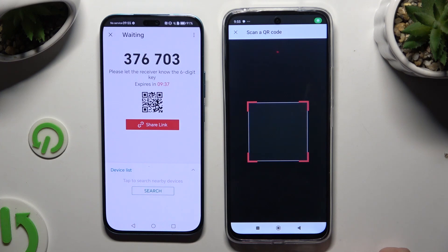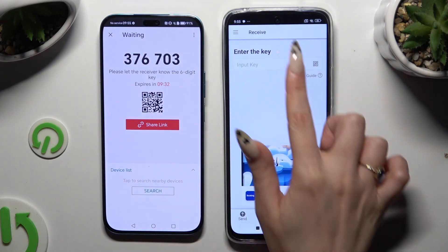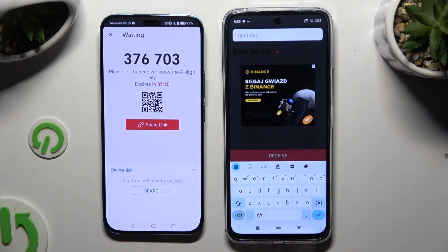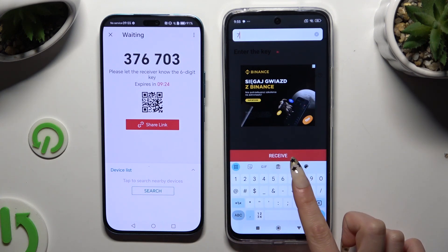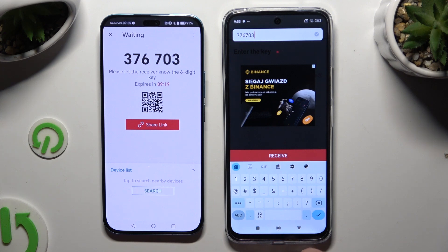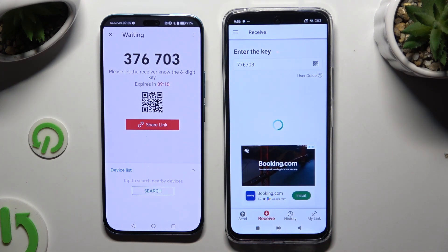Then wait. If you want, you can also input the key by clicking on the Input Key section. Type in all of those numbers and tap Receive as well.